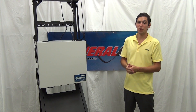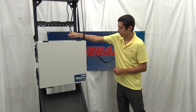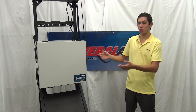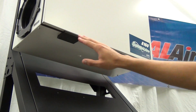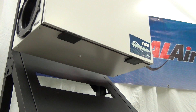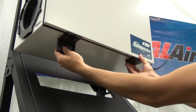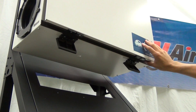The first thing we're going to do is remove the power cord. With that disconnected, we can open up the front cover. To open up the front cover, we're going to unsnap the two latches located on the bottom of the cover, and we'll swing the cover up.